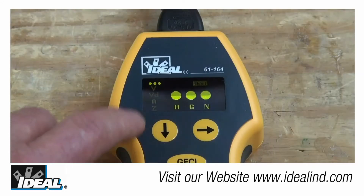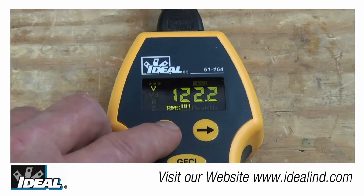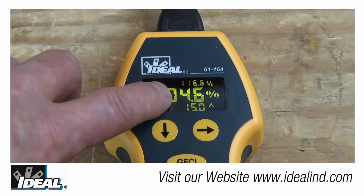The test is going to indicate the polarity condition of the individual conductors when it's first plugged in. Simply press the down arrow button twice to read the voltage drop on a loaded circuit.